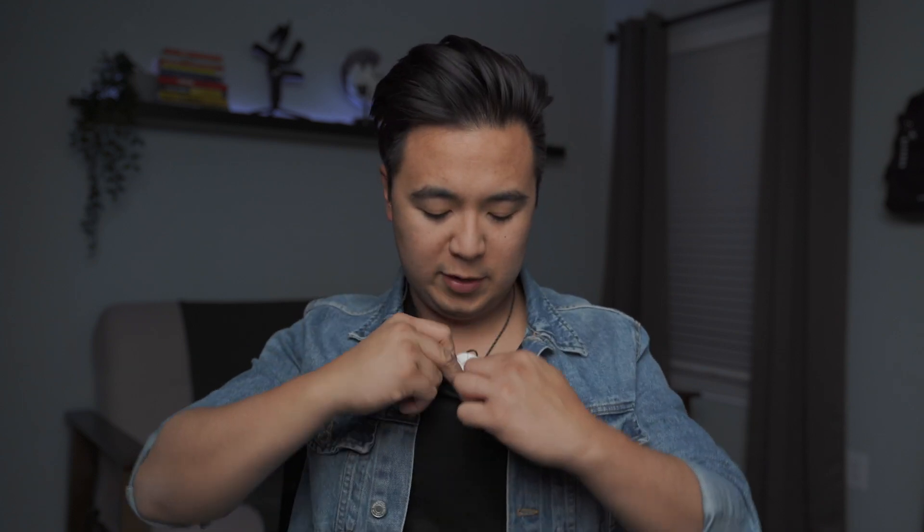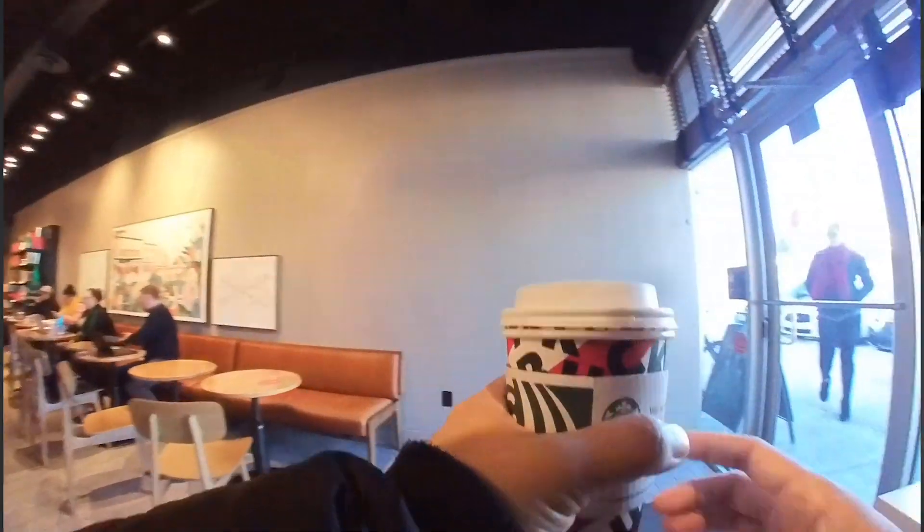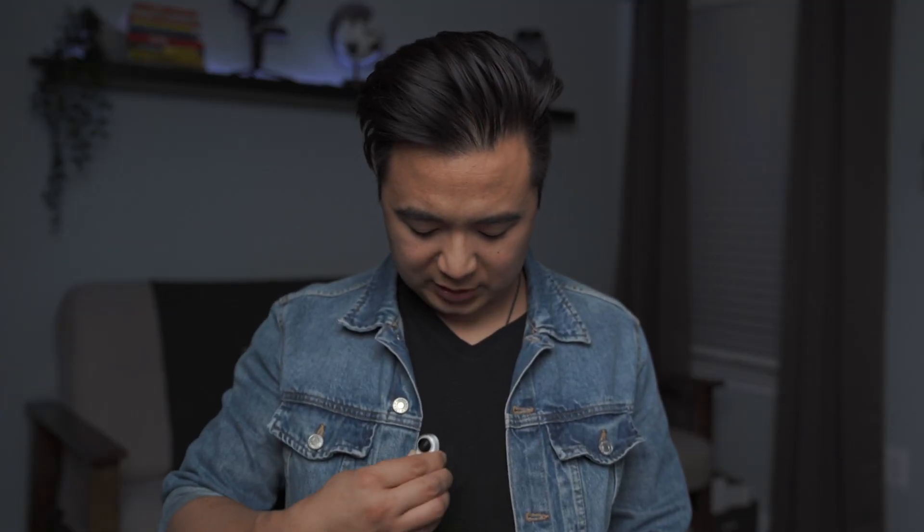There are several accessories that allow you to attach the Insta360 GO in different ways. The first — and my favorite — is the magnetic pendant. You wear this pendant, and instead of a chest harness, you just put the magnet underneath your shirt and then place the Insta360 GO right on it. Boom — you can start recording. It's great for filming B-roll of yourself, like walking through an airport or running a marathon. The magnets are really strong too.